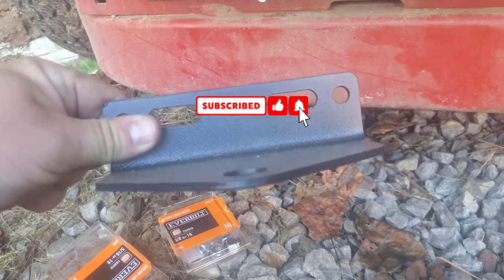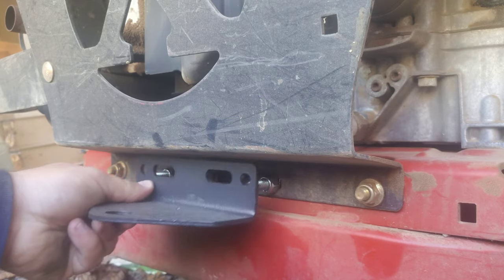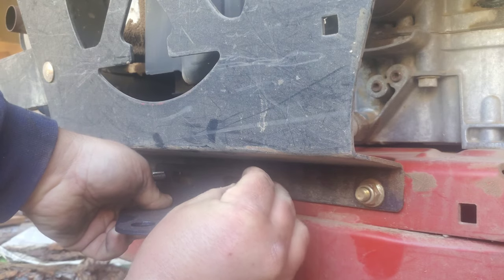Here's the trailer hitch we're putting on. My trailer hitch wouldn't fit so I had to shim it out with some nuts, and I'll put these nuts over top of it.